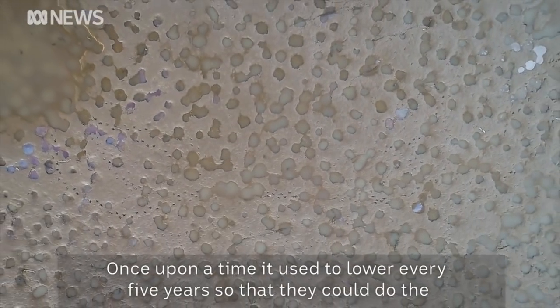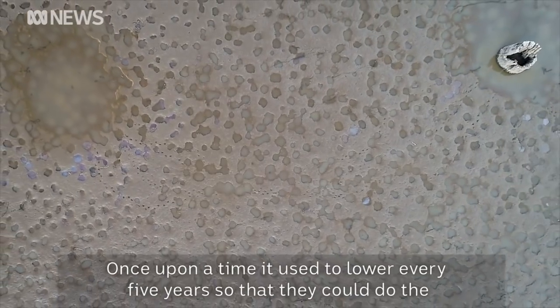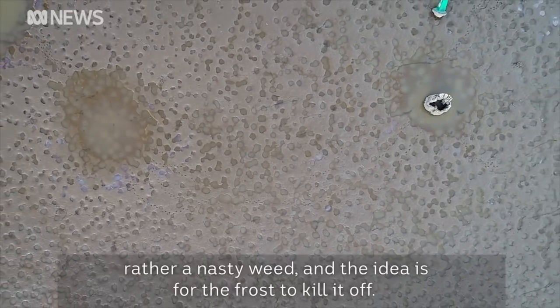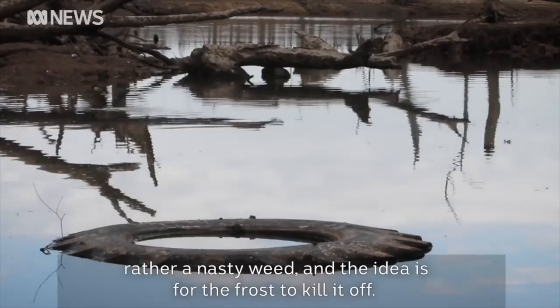Once upon a time it used to lower every five years so that they could do the maintenance on the gates. But this time it's being lowered to try and control rather a nasty weed. And the idea is for the frost to kill it off.